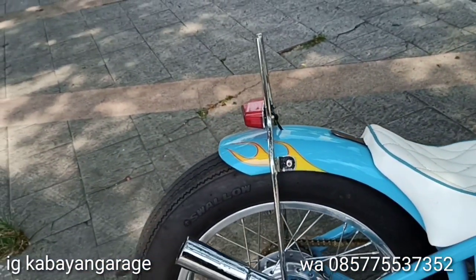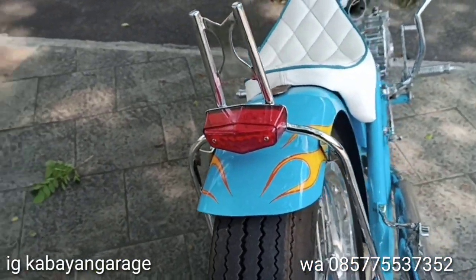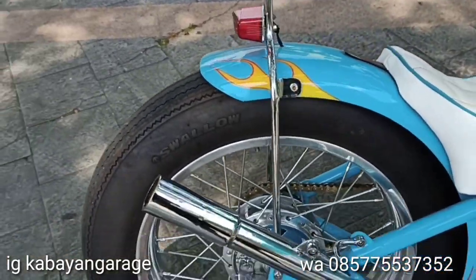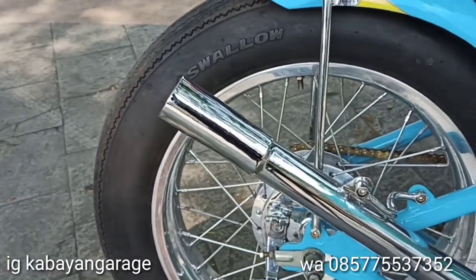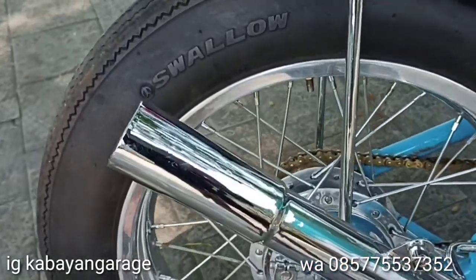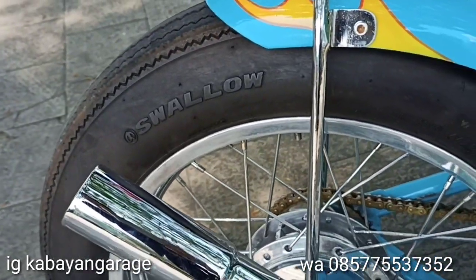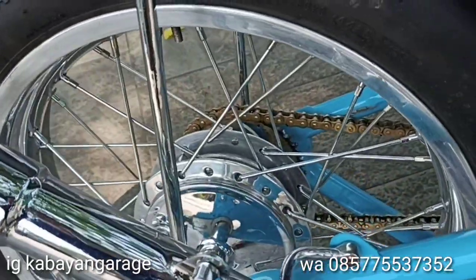Sisbar bikin sendiri, dikasih stop lamp yang LED. Sisbar bikin, ring belakang dikasih 18 3,5 — cuman gue poles, jadi si pelek gue poles, ukuran peleknya 18 3,50. Dan ukuran bannya 18 4,50. Swingarm masih tetap pake bawaan Scorpio.